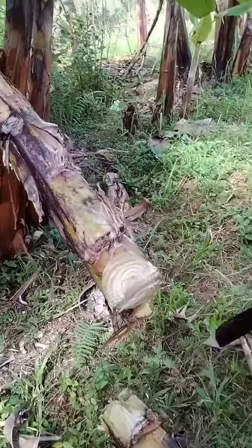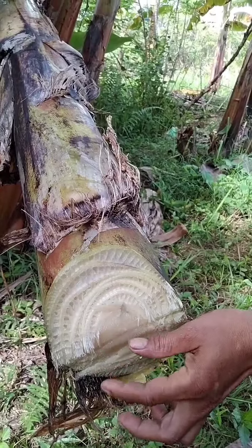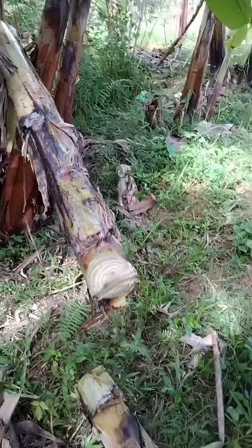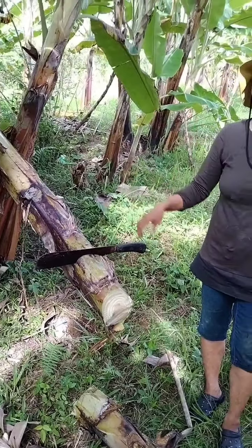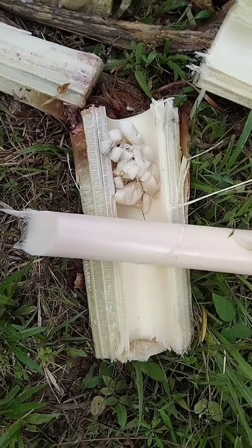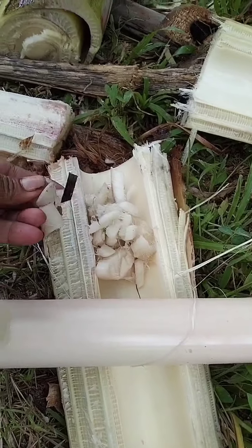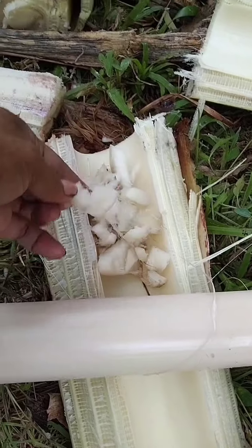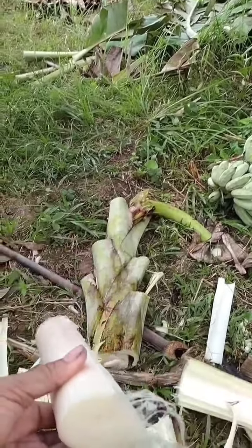So on this here, this young one here — we cut it in pieces, in small pieces, and give to the chicken. Also duck. So that is the sample for my chicken — we give this piece, but we make it more, more smaller than this one.